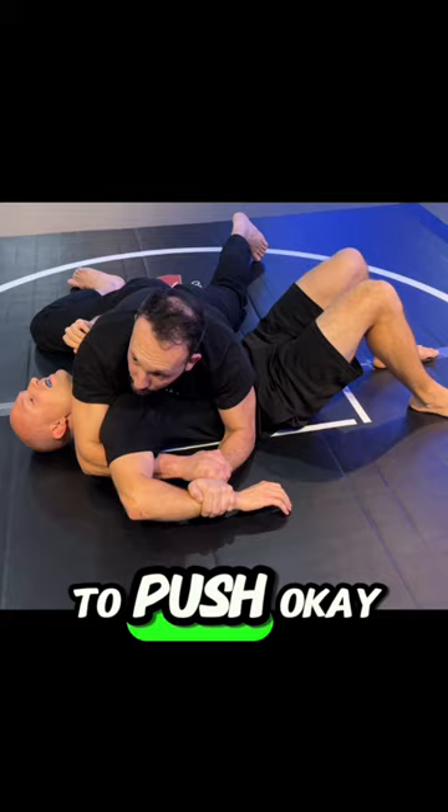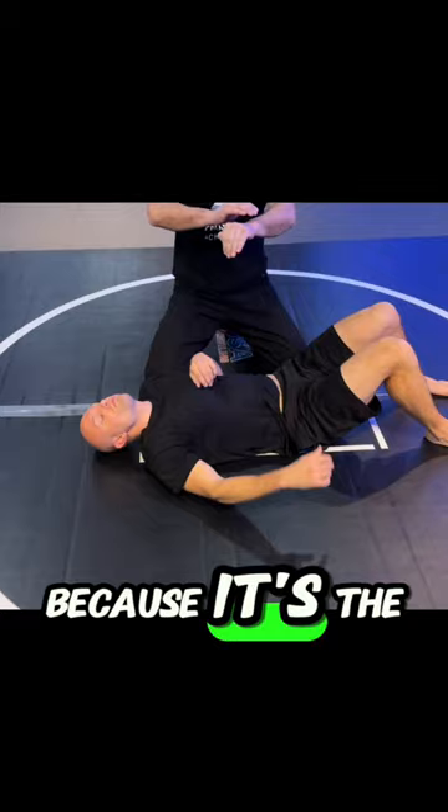The monkey cup is important because it's the best way for you to get your wrist engaged in the right position.